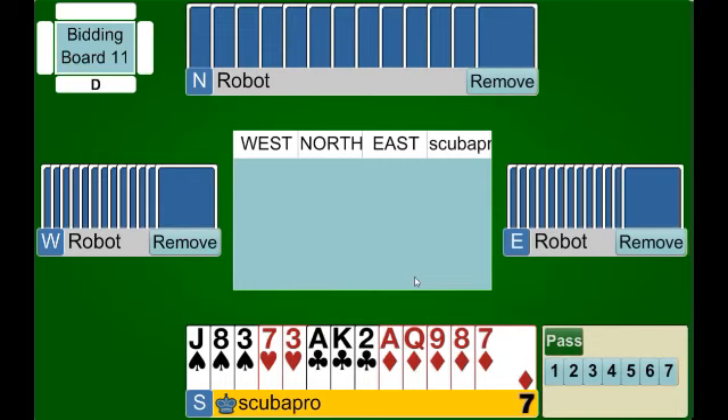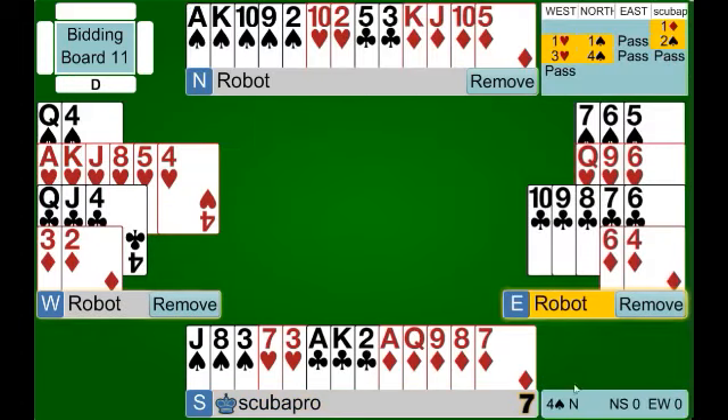Now we've switched positions. We are the opening bidder and we open one diamond. Our left hand opponent overcalls one heart and our partner has bid one spade. The correct bid is two spades, and the reason we can bid it confidently is special circumstance one again. Remember partner has two ways to show spades. When they bid one spade it shows five or more, so we can confidently raise to two spades knowing we have an eight card spade fit. And partner did quite well — a nice five card spade suit, and we're going to do well in our contract.